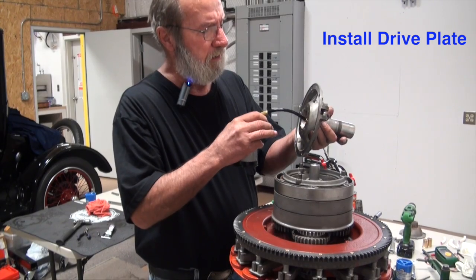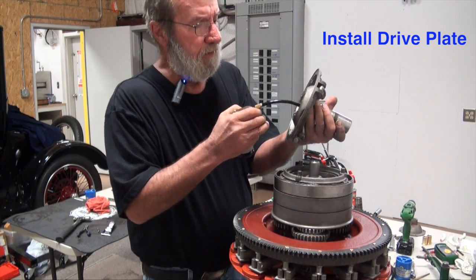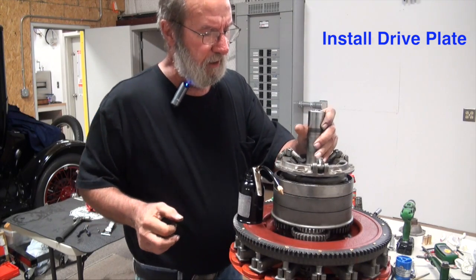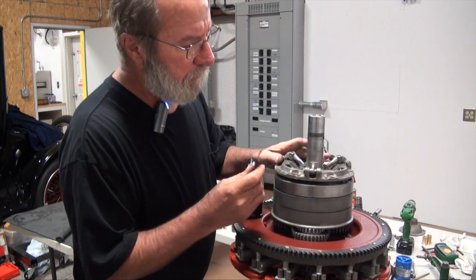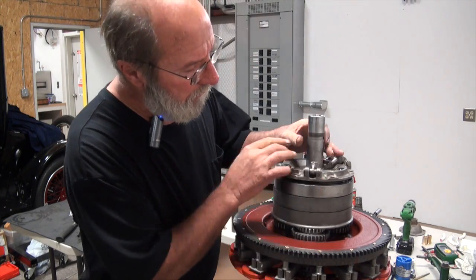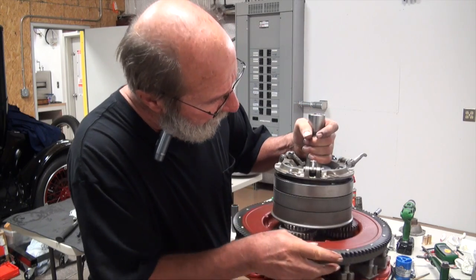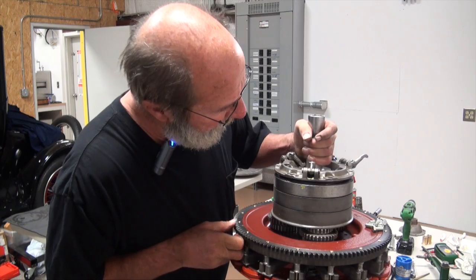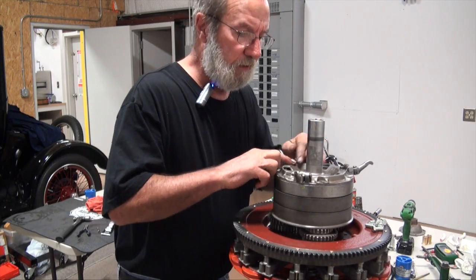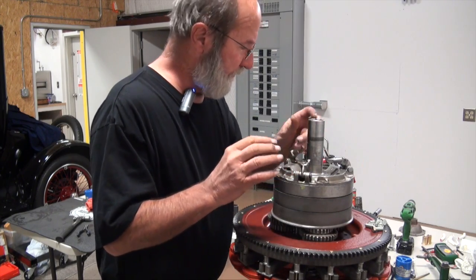We'll install our drive plate. First thing I want to do is get some lube up into that bearing. We indexed earlier how we were happy with this — here's one of my index marks and there's my other mark. And make sure that the fingers of the pressure ring are where we want them to be.